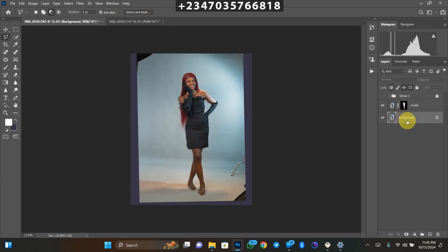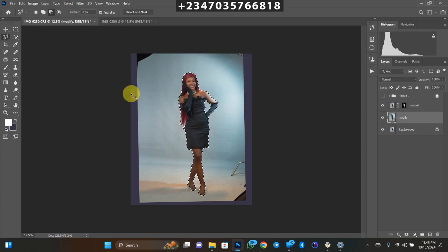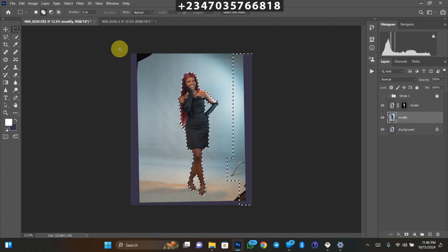Turn the background layer back on. Go back to the background layer and press Ctrl+J again, then load the mask of the model layer to bring back the selection. Name this new layer 'modify.' Go to Select > Modify > Expand and expand by 8 pixels, then click OK. This adds extra area around the subject that we need to fill with background. Using the Rectangle Marquee tool in addition mode, I'll add the remaining areas around the subject to the selection.